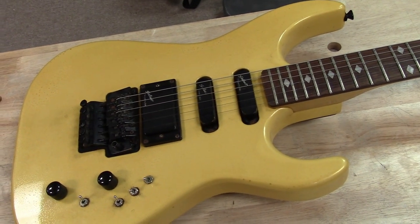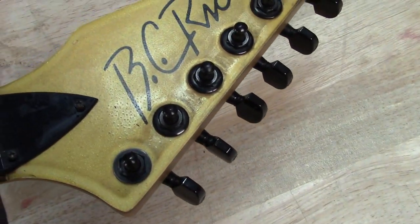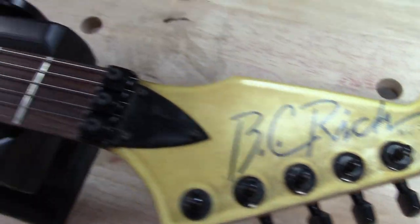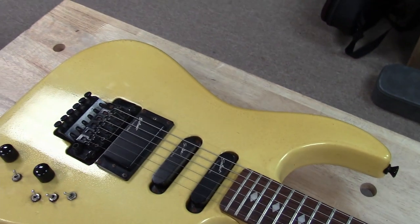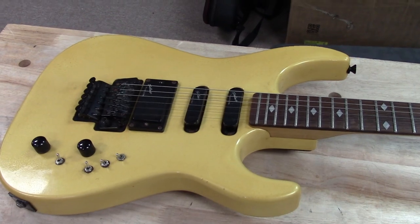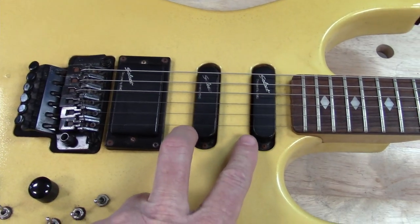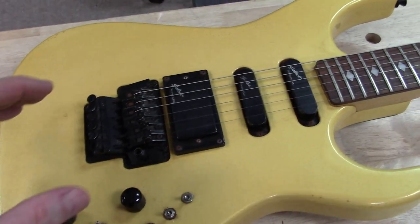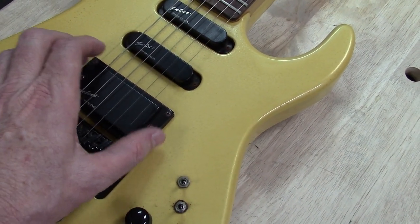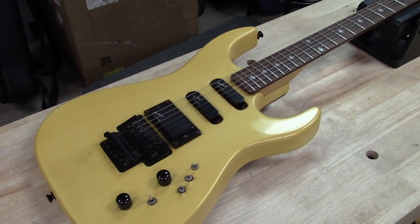Alright guys, so 'Garbage to Glitter' is continuing. This is my next project right here — it's a BC Rich Platinum Series and it's got the little diamond inlays. My plan is to take this guitar and make the ultimate 80s shredder out of it. I'm going to take these pickups out, get rid of these switches, go single humbucker, and we're even going to try to mount the humbucker in there at an angle.